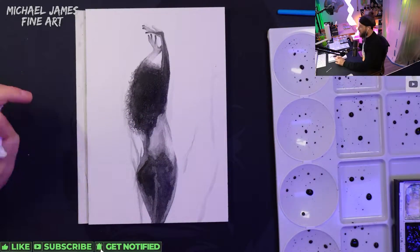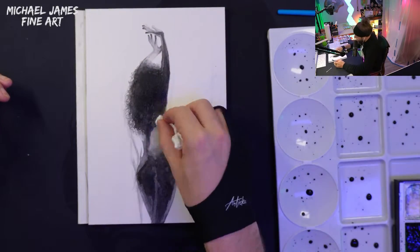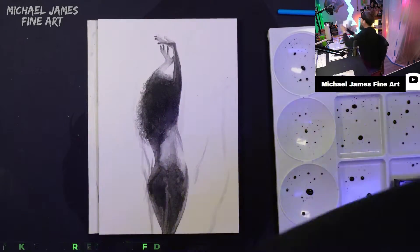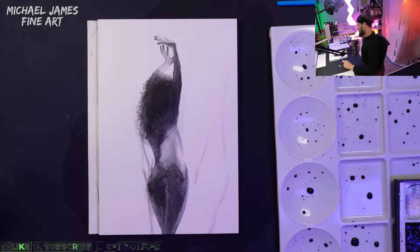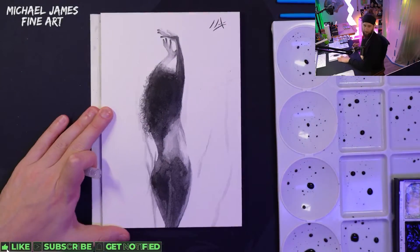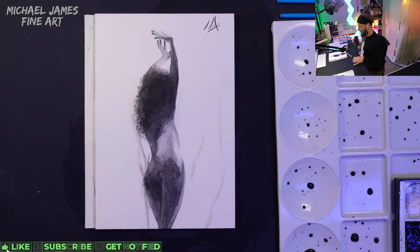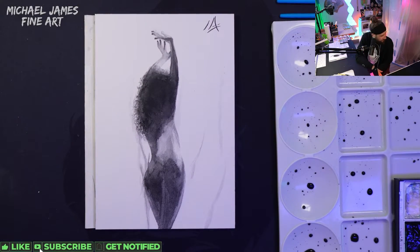One final look and it's complete — on to the next one! Thank you so much for watching. I appreciate the support. Information and item list is down in the description below. If you have any questions or thoughts on what I should draw next, drop them in the comments. Be sure to follow me on Instagram — link in the description. We're going to keep creating and making lots of fun artwork, so until next time: stay healthy, stay happy, and never stop creating.